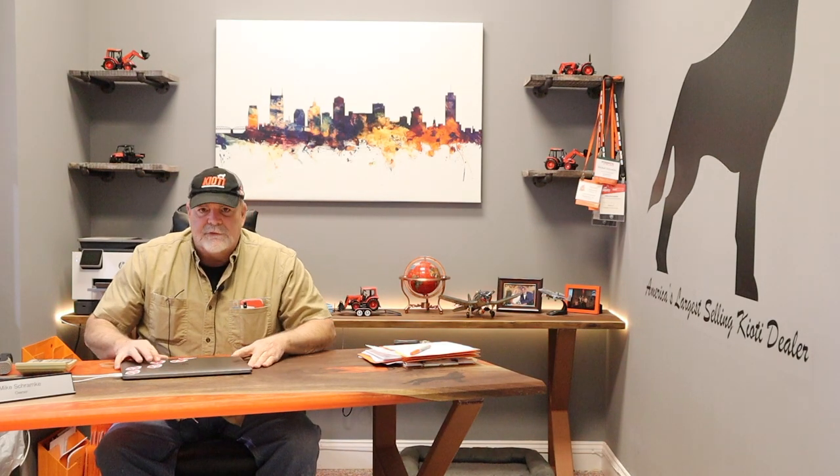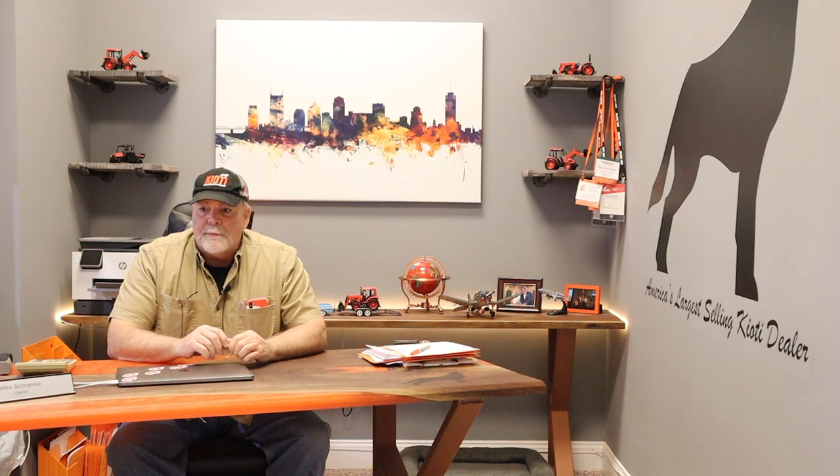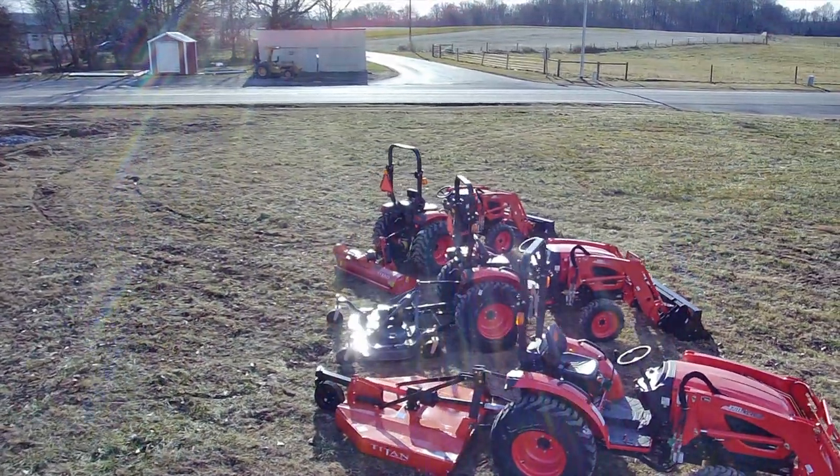Rotary cutters go by many names depending on where you live: rotary cutter, bush hog, topper, brush hog, and on and on — but you get the idea.